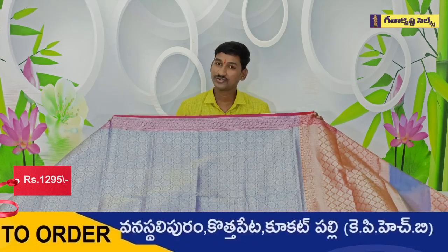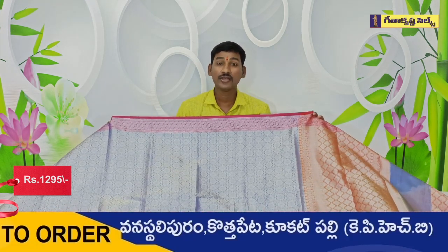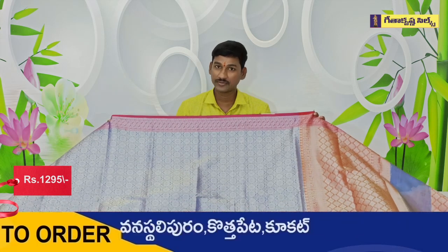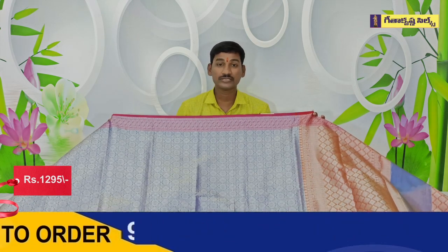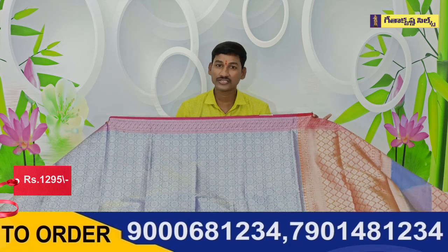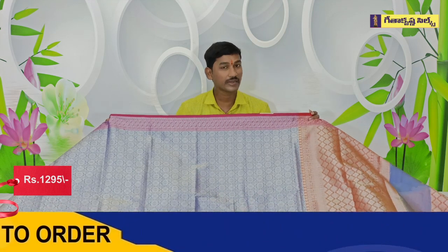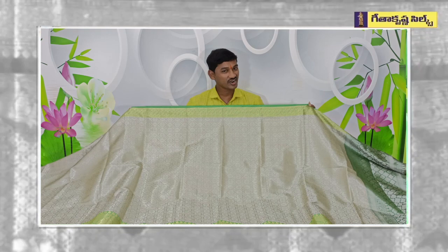There are a lot of varieties in Geetha Krishna. There are 3 branches with a lot of fancy design collections. I am going to take a look at all 3 branches. I will also take a look at the car and the courier service. The cost is around 90 per cent. The last one is also 90 per cent.